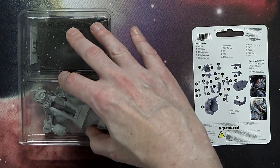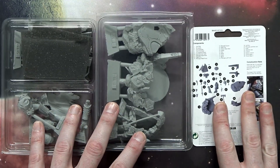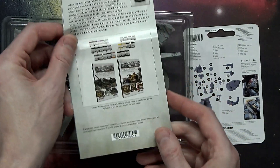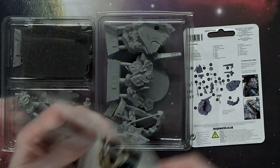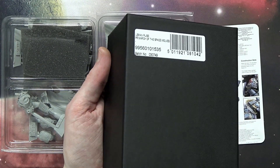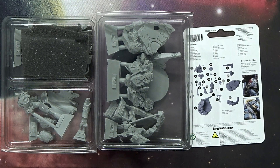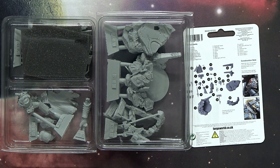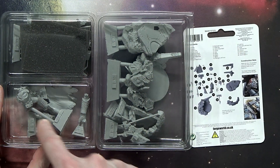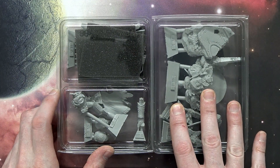I actually already forgot how it all goes together, so we'll walk through it again. It's got two compartments of components and a little working-with-four drilled resin guide as well as a checker number and the batch code on the back of the UPC label. As far as the model itself goes, it's a big one — you've got the big display base and then the model itself, which is almost a 54 millimeter scale miniature.